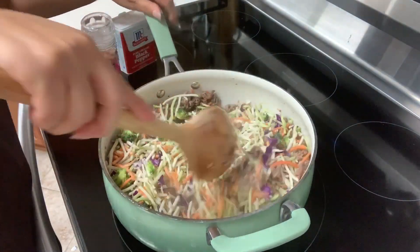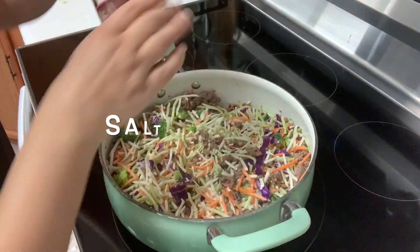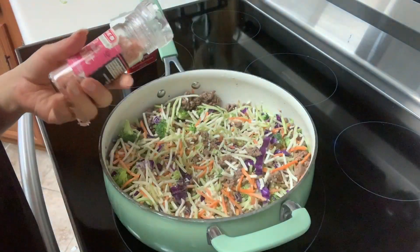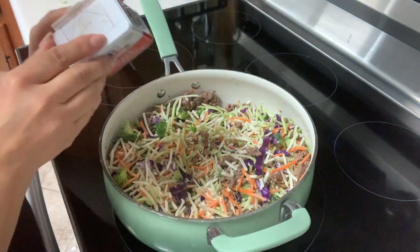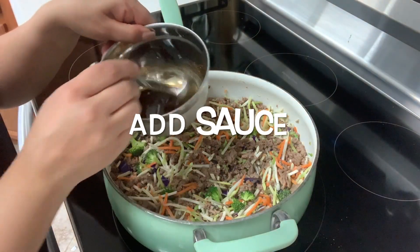Now I'm just going to give this a quick mix. I'm also going to be adding just a little bit of pink salt. You don't want to add too much because we do have our soy sauce. And you want to add just a little bit of pepper as well. Now we want to go ahead and add our sauce mix that we made.